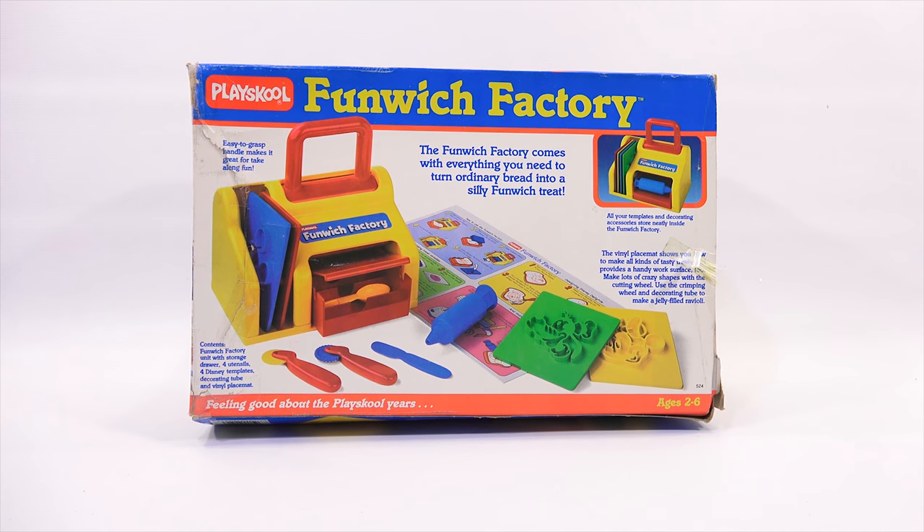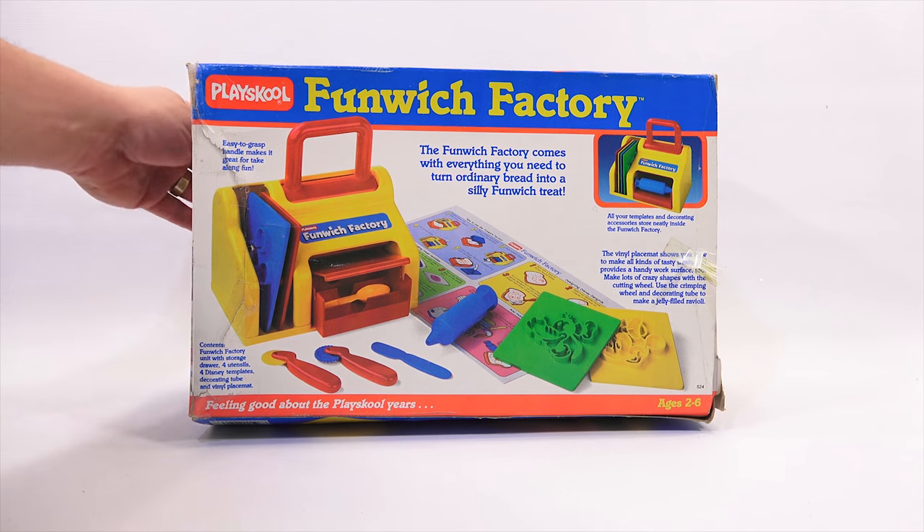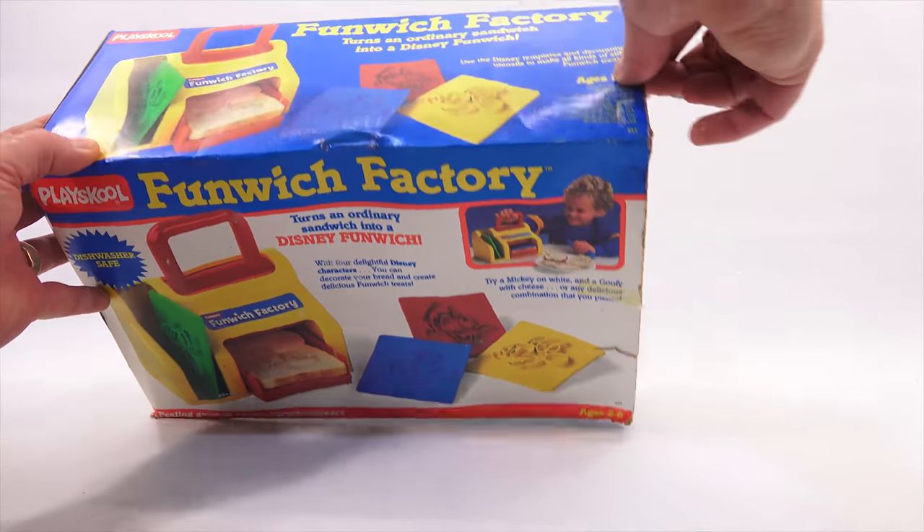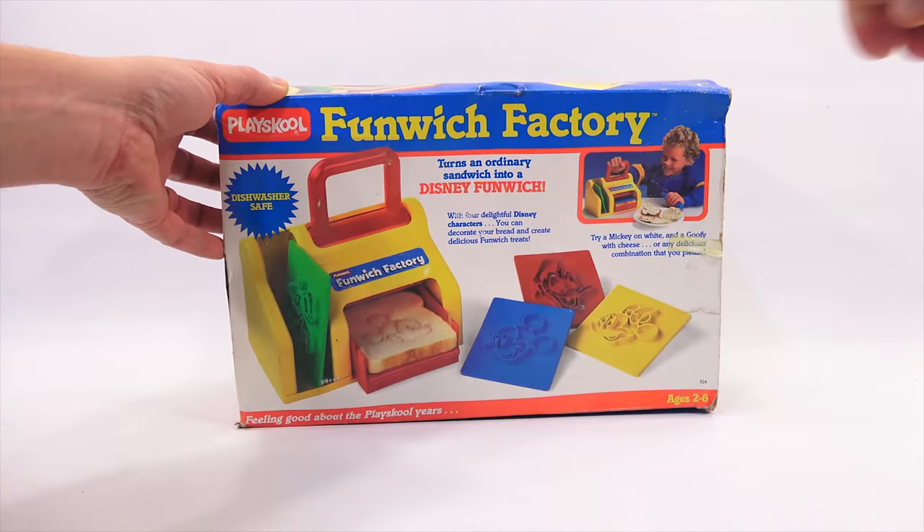Make lots of crazy shapes with the cutting wheel. Use the crimping wheel and decorating tube to make a jelly-filled ravioli. Time to get this out of the box. By the way, this is from 1986. I did not mention it, but there you go.